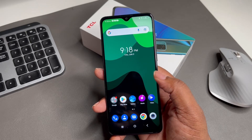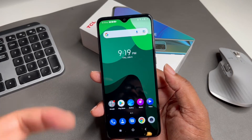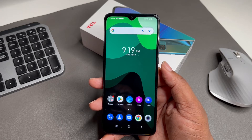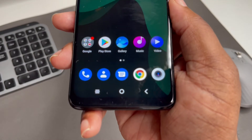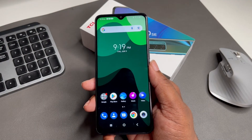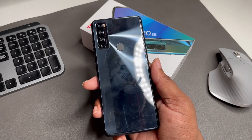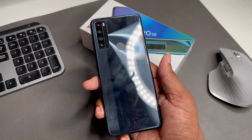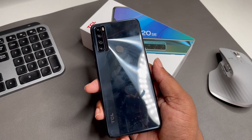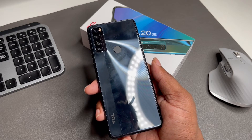As far as the build, we got that teardrop notch for the front-facing camera, and this thing is coming in at around 82% screen-to-body ratio. At the bottom there's a noticeable chin, but aesthetically it's a pretty good-looking phone. The back looks great — I love the build on the back. You're not getting an in-display fingerprint scanner; you're getting the traditional rear fingerprint scanner. I'm actually glad TCL went with that approach at this price point rather than compromising, and the fingerprint scanner works really well.